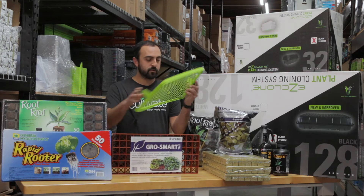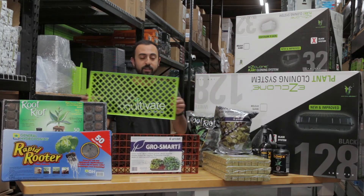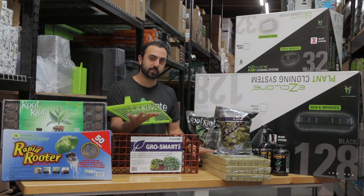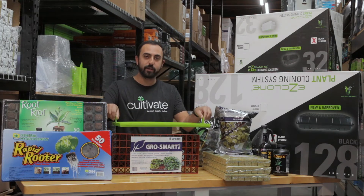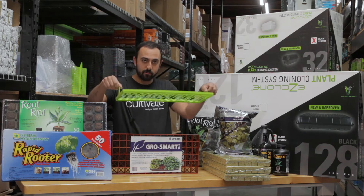This product right here is the Super Sprouter Airlift — also a very cool product. You can use it with any of these, but it's very good for these sorts of slabs. Same kind of idea: when you want to drain them, you just pop them out, tilt them to the side, let them drain, and pop them back in.